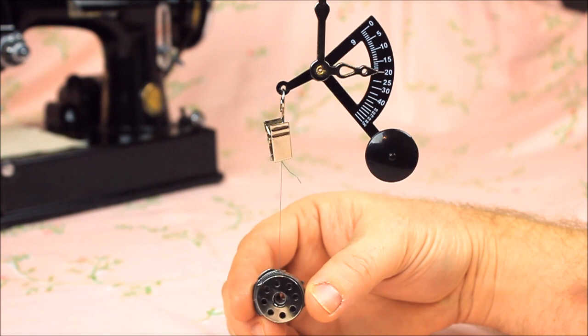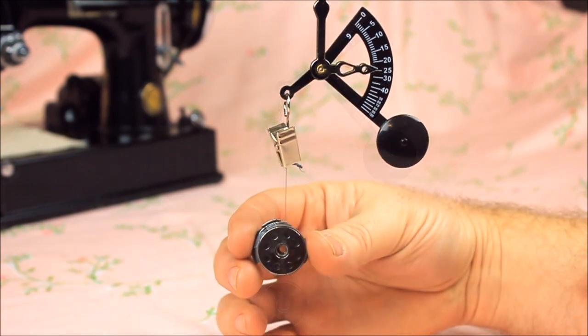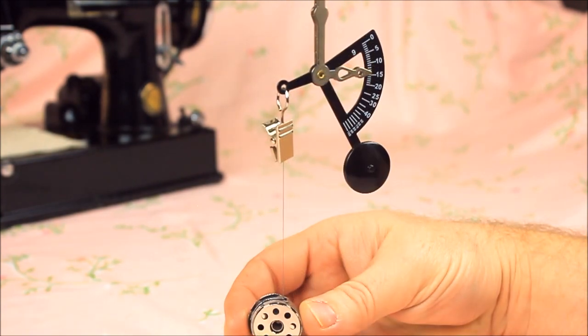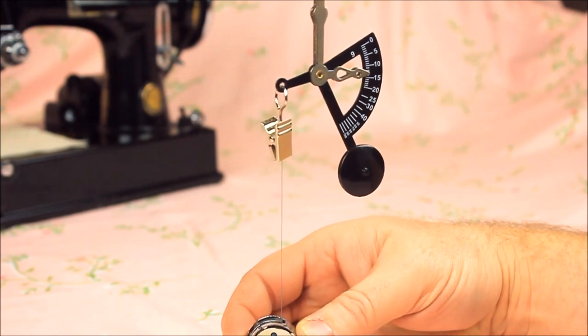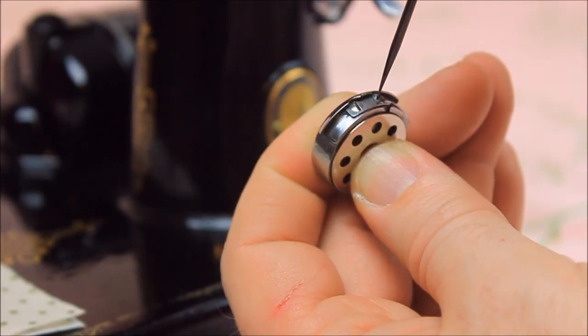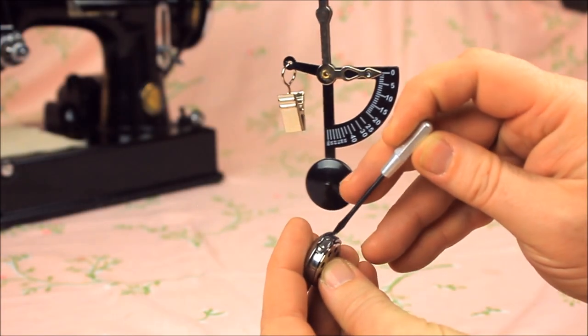Correct tension of cotton thread on most household sewing machines falls between 20 and 25 grams. A bobbin case on a Singer Featherweight has the proper amount of tension at around 22 to 23 grams. Therefore, if your bobbin case has only 15 grams of tension, then the tension screw — the little screw in the middle of the spring, closest to where the thread comes out — will need to be tightened just a little bit.